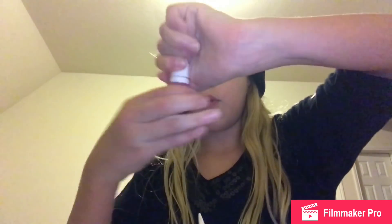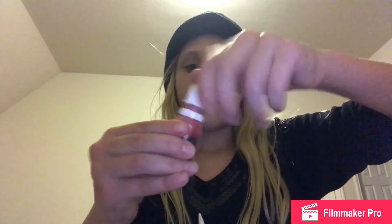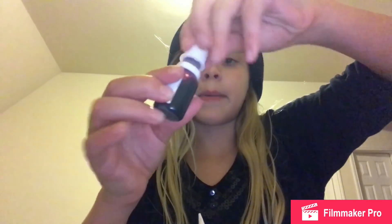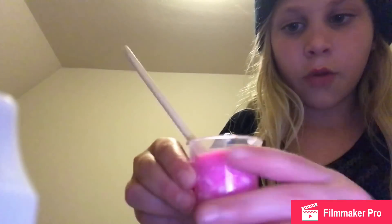Keep stirring until the glue is mixed in — do not stir with the plastic spoon for this part. Then add one or two drops of pink dye. I'm going to add one drop of pink and one drop of purple. I do not want the dye all over my hands. Oh, it's such a pretty color — let me show you guys. At the bottom there's still glue so I'm just mixing this in.